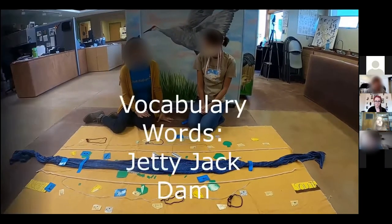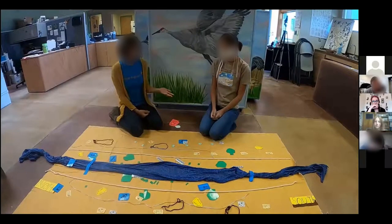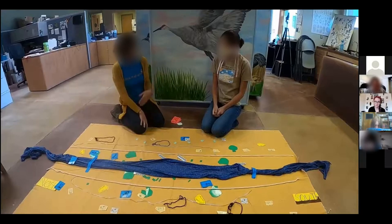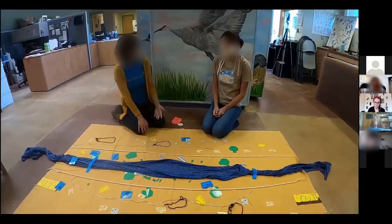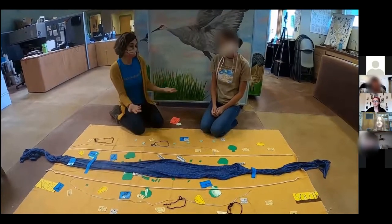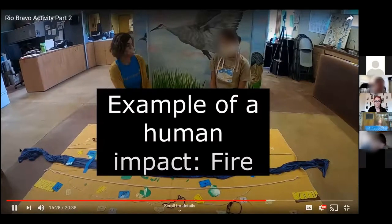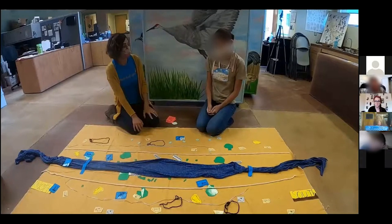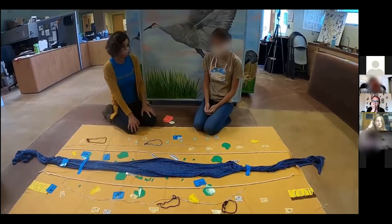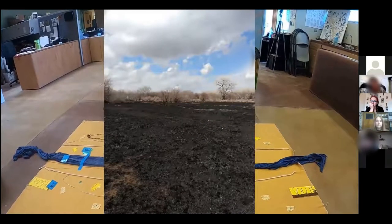We've talked a lot about how we changed the structure of the river — now it's much straighter and doesn't meander. But there are other ways humans have impacted this ecosystem. Can you think of something? I see a lot of fires — people burn weeds in their backyard, and sometimes on windy days fires can accidentally spread. That's a good one. What could be the impact of a fire in an area like this with big, old trees that may be dying because they don't have enough water?